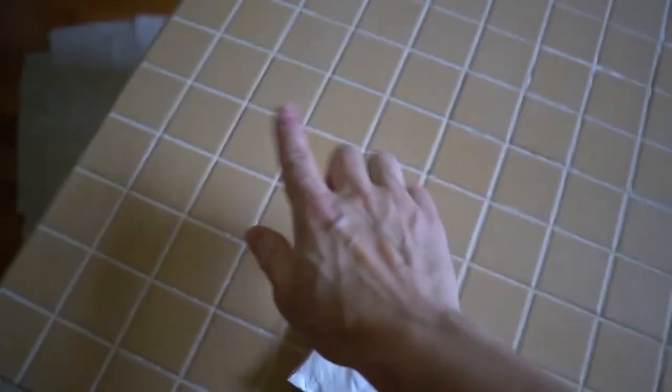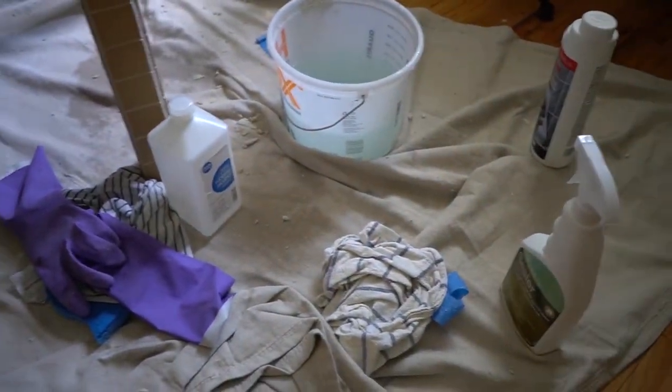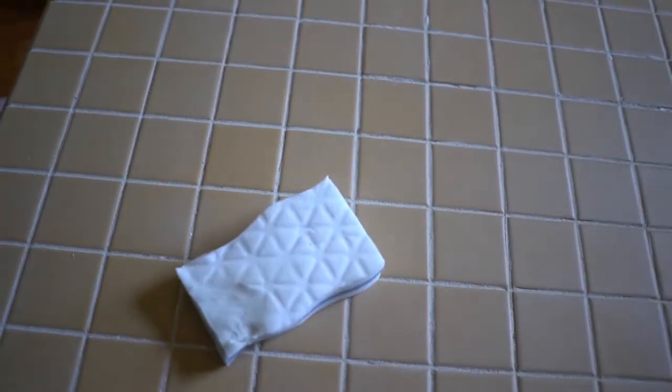Three hours later — oh my god. For a second I thought this was hopeless because the haze remover wasn't removing the grout haze. But do you know what came to the rescue? A good old Magic Eraser! It literally does magic. I had tried everything — rubbing alcohol, vinegar, the haze remover — and none of it worked. Only the Magic Eraser worked. Love it.